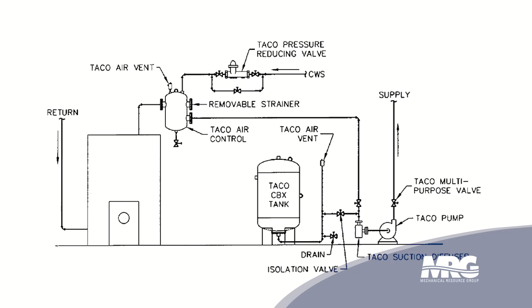Depending on the size of the system is how big your tank needs to be. A little rule of thumb: your chilled water piping is usually larger than your hot water piping, but the larger tank goes on the hot water. So if you have large pipe cold water, you have a small tank; if you have smaller pipe hot water, you have a larger tank, because you have more expansion through your hot water system than your chilled water system.